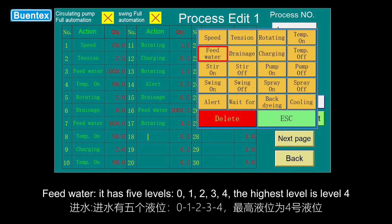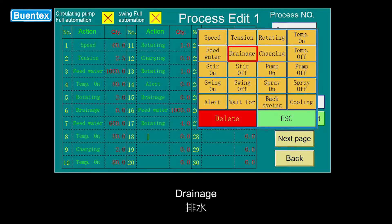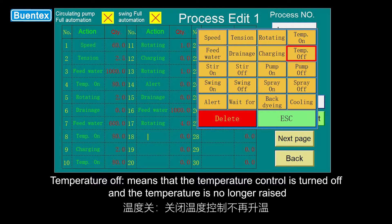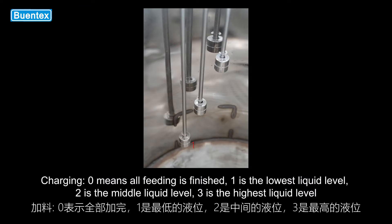Feed water has 5 levels: 0, 1, 2, 3, 4 — the highest level is level 4. Drainage and temperature on: set to the temperature to be controlled. Temperature off means that temperature control is turned off and the temperature is no longer raised. Charging: 0 means all feeding is finished; 1 is the lowest liquid level; 2 is the middle liquid level; 3 is the highest liquid level.